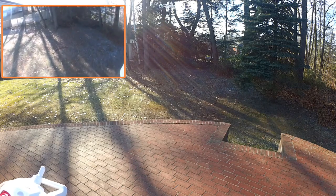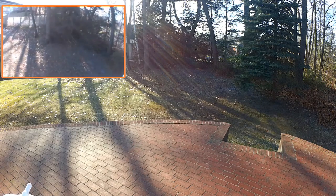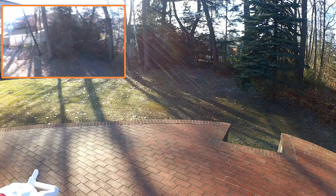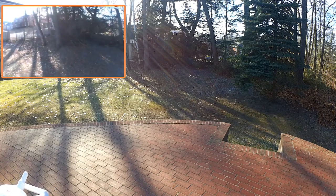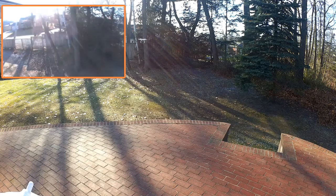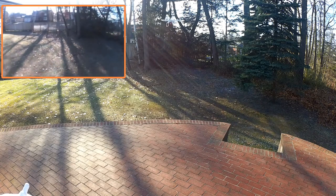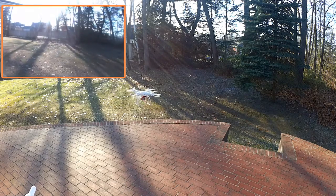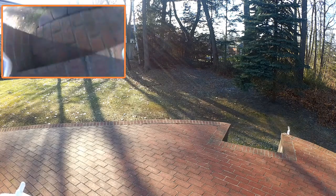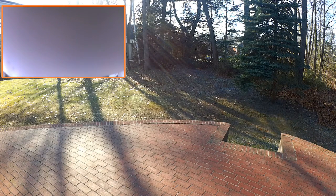I'm just trying to maintain a basic hover — kind of hard to do. Like I say, it's about 25 degrees out with a 500 milliamp battery in there. I can see the warning lights are coming on, so I'm going to bring it back in for landing. Okay, we can definitely tell the prop guards work.